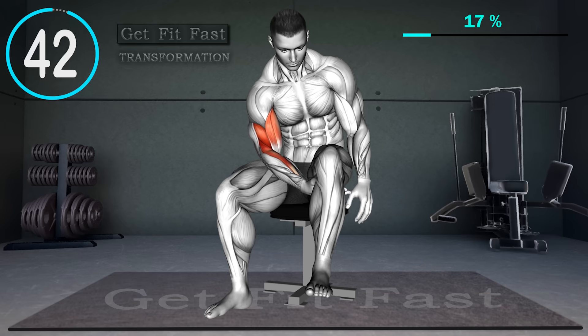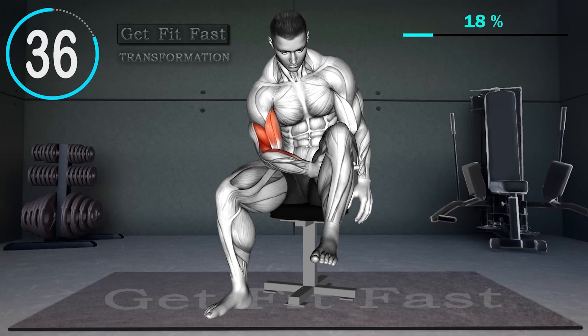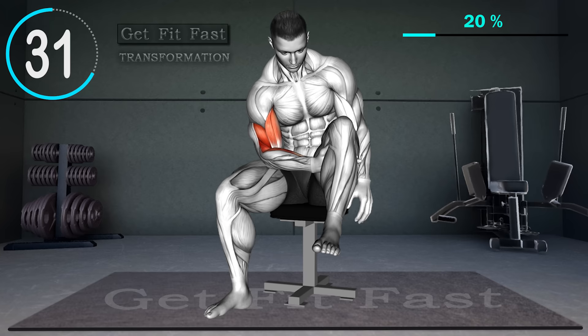Sit on the edge of a chair so that only your buttocks rest on the seat, with your knees bent. With your right hand, grasp your left leg from under the knee, keeping your left leg completely relaxed. Exhale as you lift it off the floor with your arm by flexing your elbow. Hold for a count of two and squeeze your biceps. Inhale as you lower your leg to the starting position. Repeat.